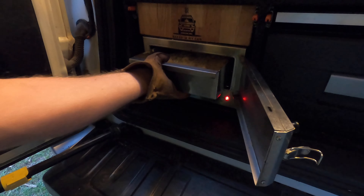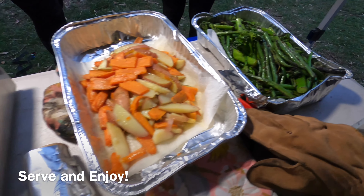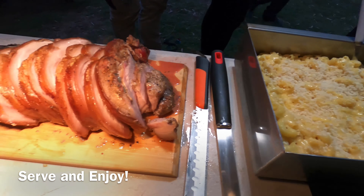Now pull it out of the oven — it should look something like this. Now serve it up with all the other food and enjoy your night. Here's the finished meal.